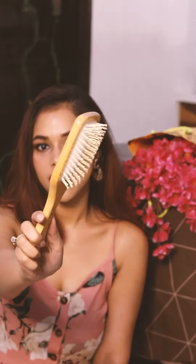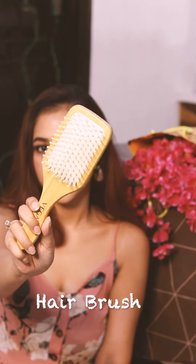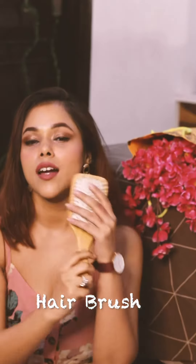The first product we have is this brush from Vega. I totally love the velvet finish of this brush. Moreover, the bristles are quite soft on my scalp and it easily detangles my hair — it's by far the best brush I've used.